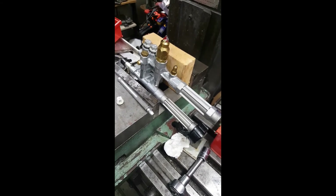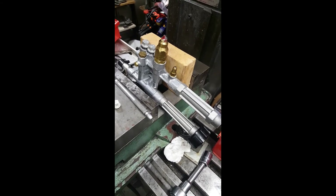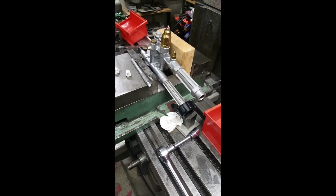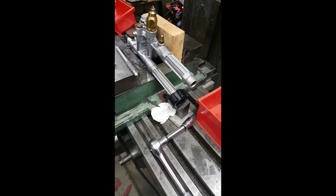He'd had enough of it, so he sold it to me for 30 bucks. I thought, well, for 30 bucks the motor alone is worth that. So I brought it home, hooked it up, went through all the same steps he did — same results.